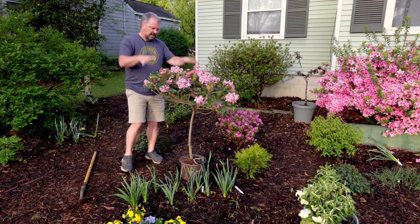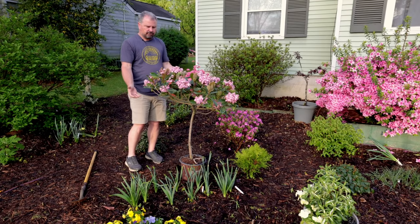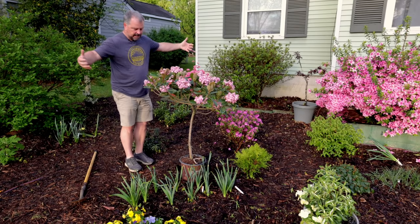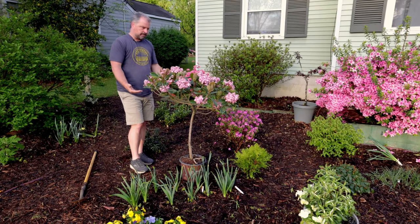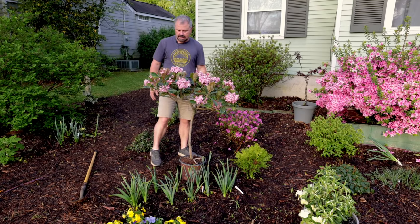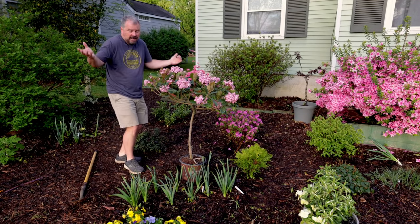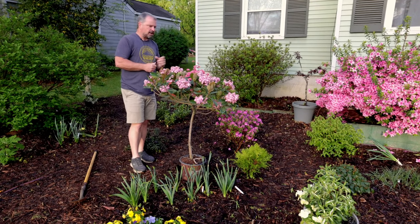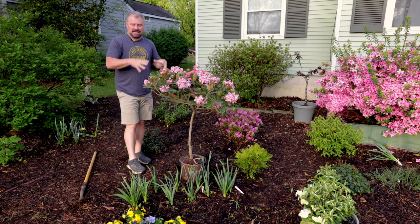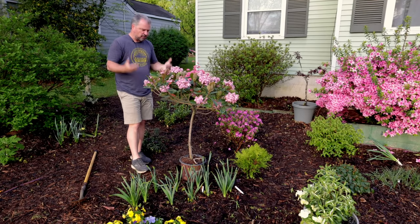I'm going to sink this one right in this space and it's going to give me a vertical element in a bed full of other low-growing things. I can under-plant it right up to the base. There's a little conifer next to it — that nightlight camellia — I'm actually moving that, I don't particularly like it in that space. This is the home for this Rosalinda tree form Indian hawthorn, and I'm going to sink it in the ground.